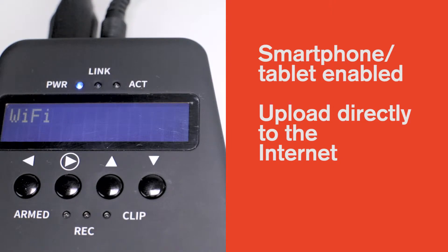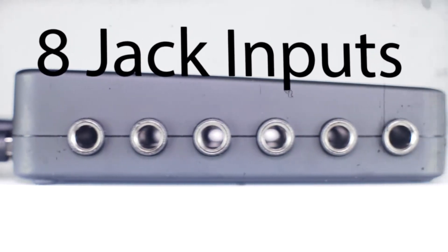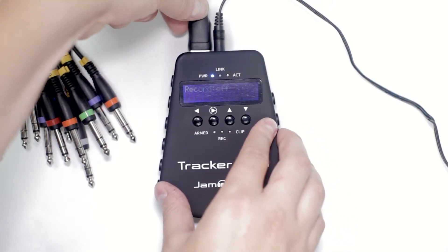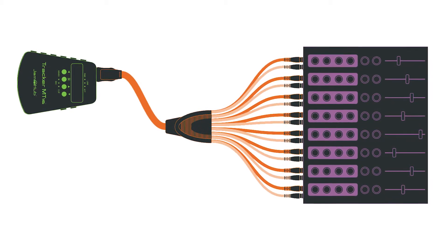You can also use the Wi-Fi to upload your tracks directly to the internet. The MT16 features 8 jack inputs, but by using the breakout cable, you're able to record up to 16 channels of audio by connecting directly to the inserts or direct outs of any equipped mixing desk.